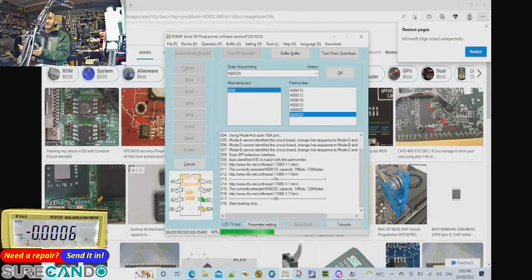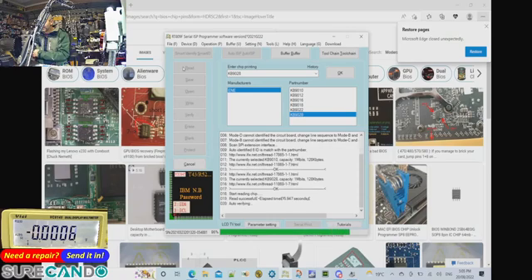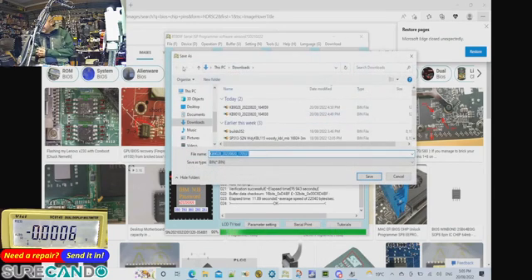It says OK, so now I'm going to click Read. I can't believe it's working — I'm doing a first-time demo and it's actually working!